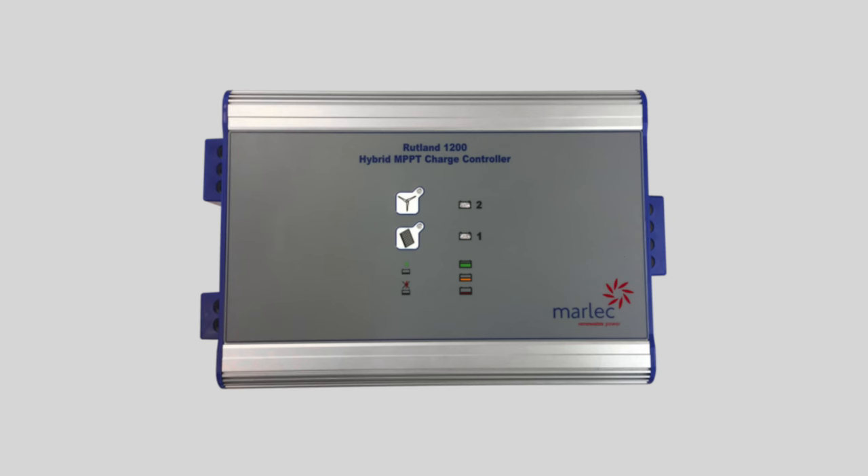You don't need a lot of wind to get them going. Each unit comes with a control unit. The Rutland 1200 actually produces three phases of AC, so we supply it with a controller. The output from the 1200 goes to the controller and it's rectified to DC for battery charging. In that controller you've also got an input for up to 20 amps of solar, so you can have a combined wind and solar system with output to two separate battery banks — charging two banks of batteries at the same time.